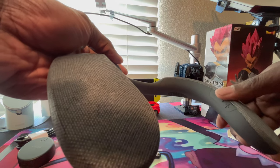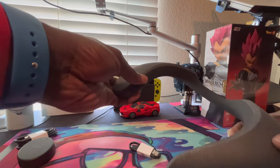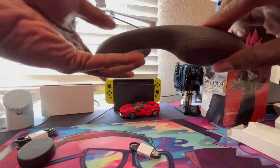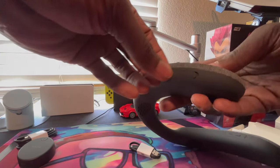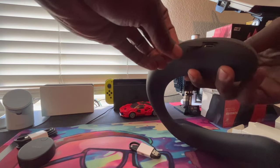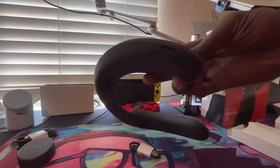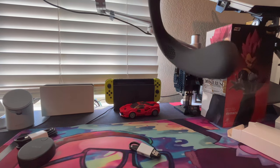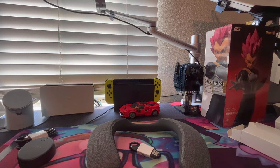I'm pretty sure this is the action button - confirm button, pause/play button. I'm pretty sure it's like the Bose, same thing. And we got a little slot right here - that's where you plug up the USB-C to charge.